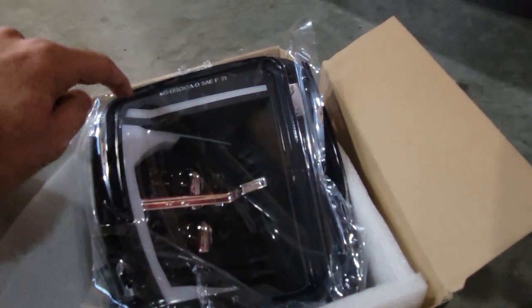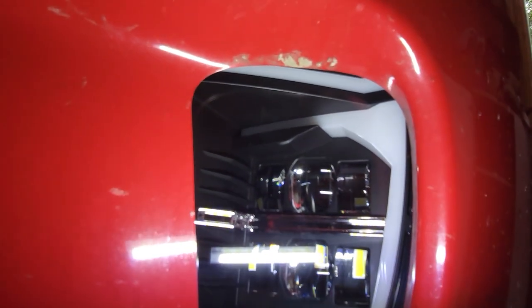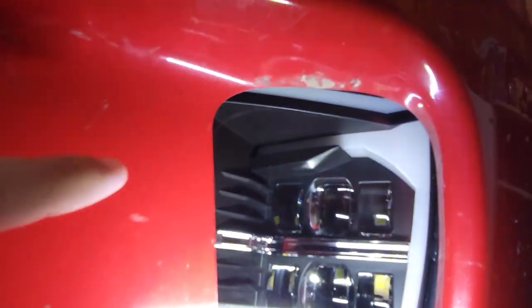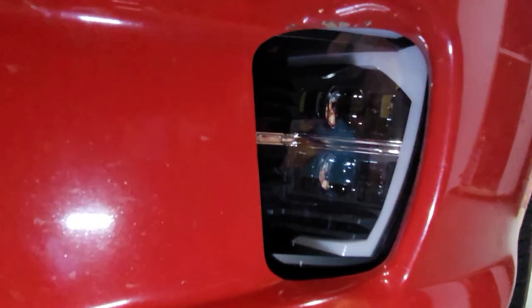And then you've got this other white outline strip here that lights up, and we'll show you that in the video shortly. But this strip here is almost completely hidden — or it is completely hidden — behind the trim of the truck. Maybe not all bumpers are the same. This is the stock sport edition of the truck, so maybe on certain models it's visible. But on this one, you can see it up behind the plastic. So that is almost useless. You can't even see it when the light is on. So that's a little bit of a disappointment. But you can definitely see the rest of it and it looks good when it's lit up. So we'll finish wiring it and show you how it all looks with just the DRLs and the lights, and I think overall it's going to be a pretty good setup.